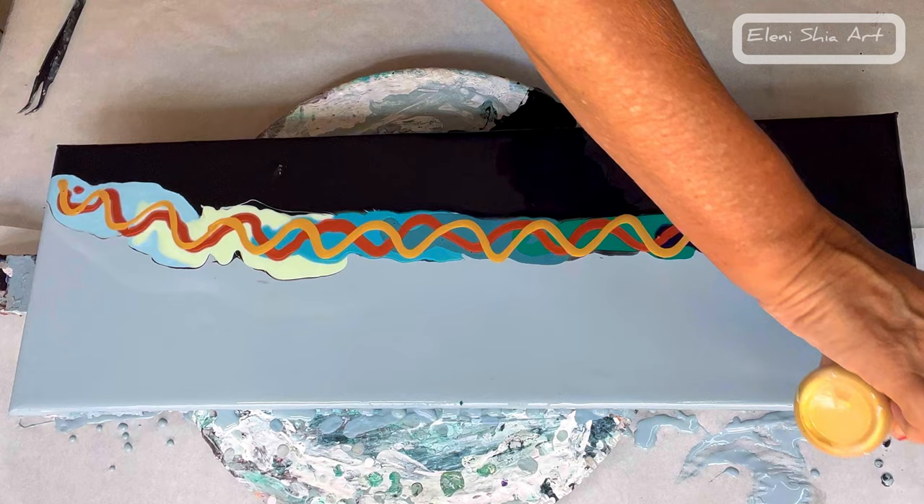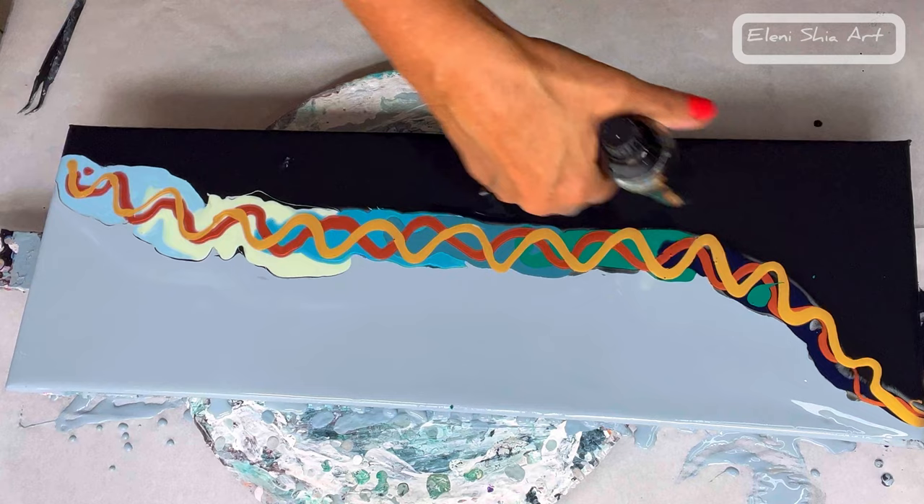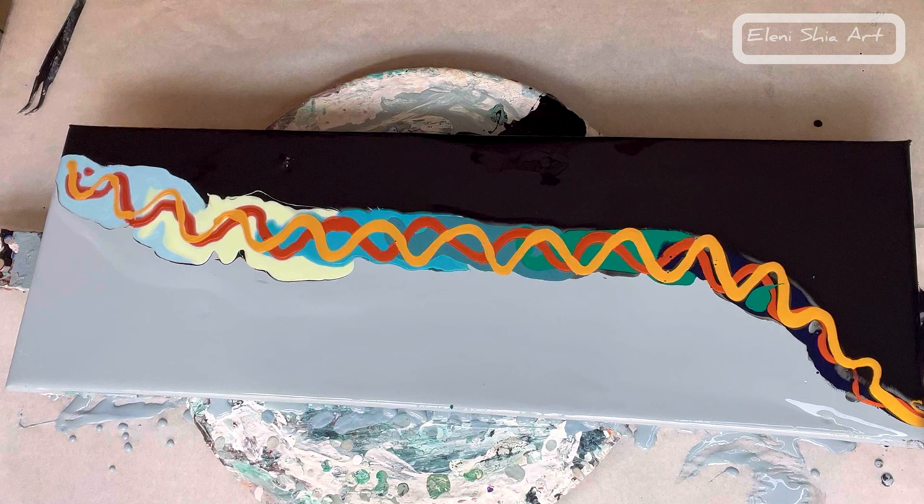As you may have noticed, I layered the colors in a gradient way. Now I'm going to go in with my torch to get rid of any air bubbles, and then I'm going to use the back of my palette knife and add some oxide black and swipe through just to get some cells and lacing. It gives it a nice effect when you blow it out and also gives it some depth.